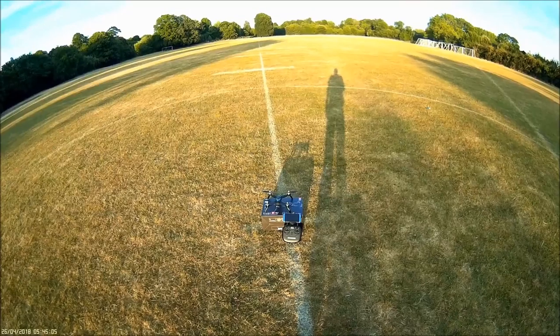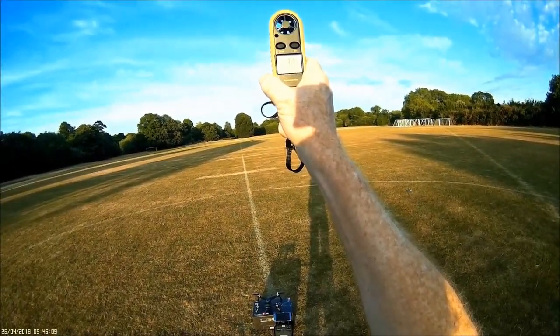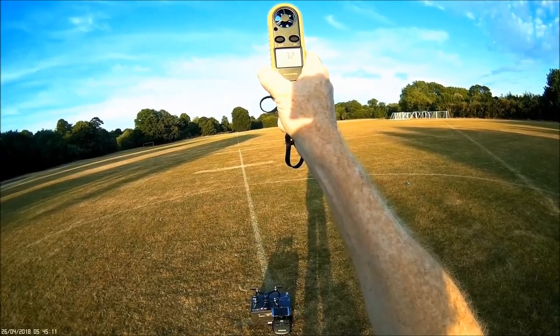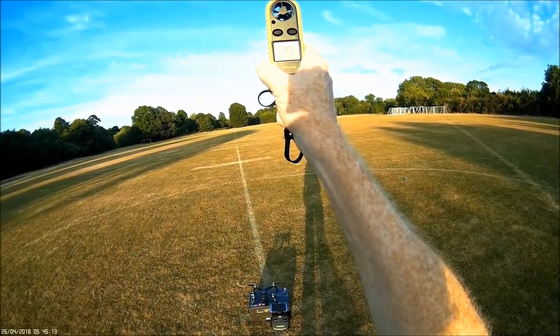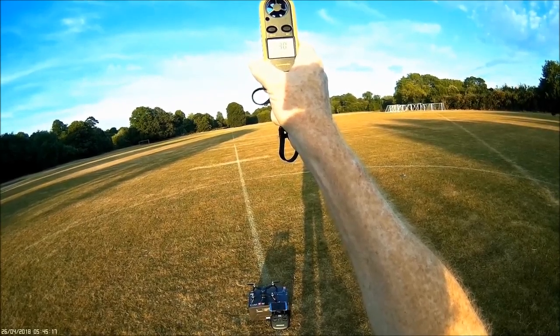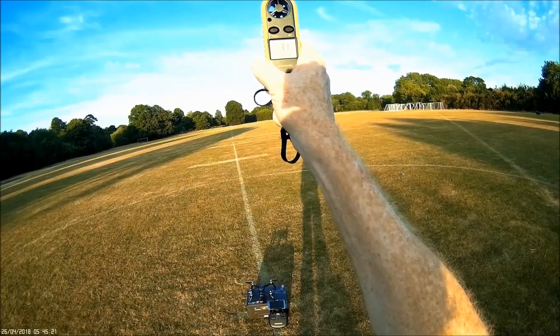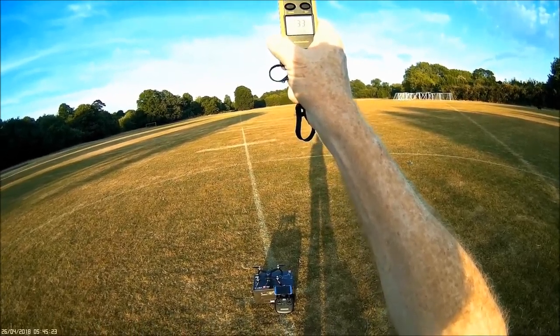Let's see how the Bugs 5W goes. I've got a wind coming from behind me at about three miles per hour and gusting up to about four and a half miles per hour, so we'll see how it handles the windy conditions too.